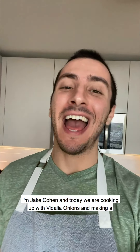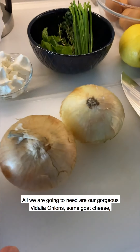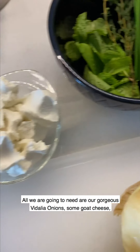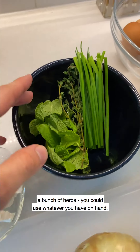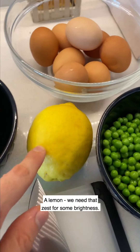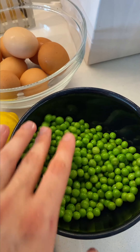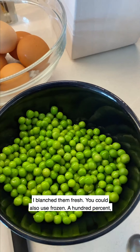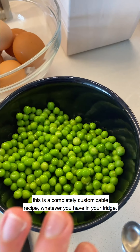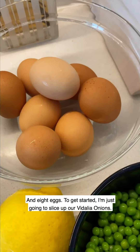Hey everyone, I'm Jake Cohen and today we are cooking with Vidalia onions and making a gorgeous spring pea and herb frittata. All we're going to need are our gorgeous Vidalia onions, some goat cheese, a bunch of herbs - you can use whatever you have on hand, today I'm using mint, chives, and thyme - a lemon for zest for some brightness, spring peas, a cup and a quarter, which I blanched fresh, and you could also use frozen. This is a completely customizable recipe, and eight eggs.